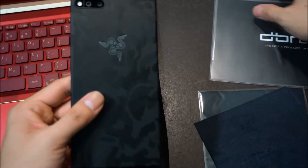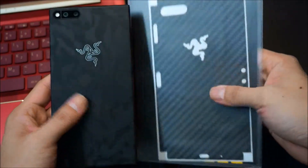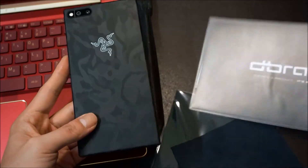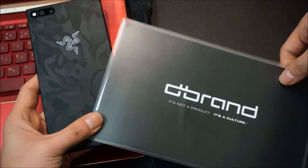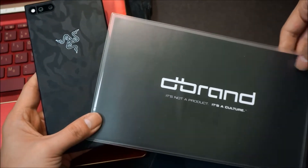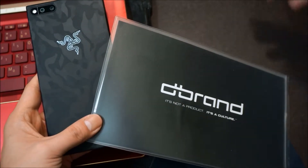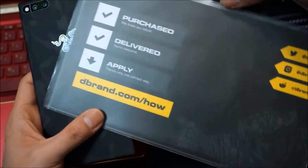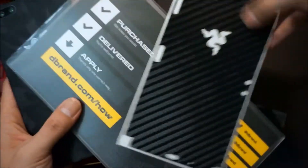And the other version that I had is the carbon fiber. I guess you guys are wondering why I got two — because if you get two, there's free shipping. So that's the unboxing for the DBrand skins for phones. This is not only for Razer phones — they have multiple range of phones that they can attend to. You guys can go to dbrand.com and you can buy this online.